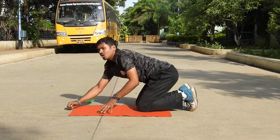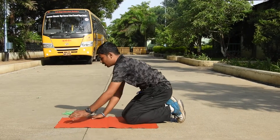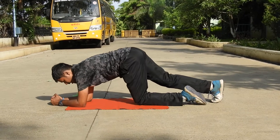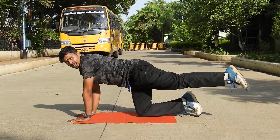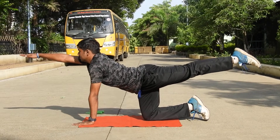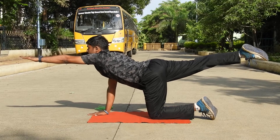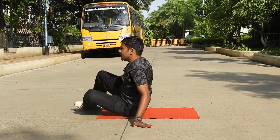This is all of the extensions for the more advanced people. So basically you can start with the normal plank. Once again the normal plank position — now one hand, one leg. I'll start with my left leg and right hand. Now change. Now one more extension which we perform in yoga — it's called a bridge pose.